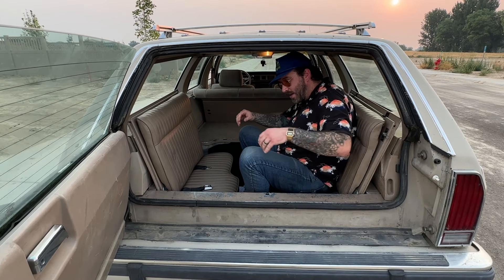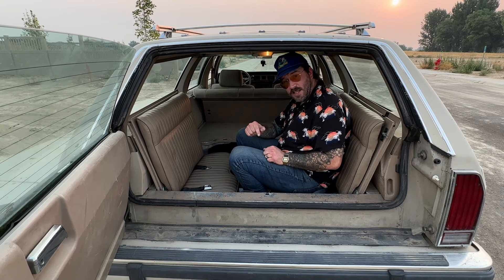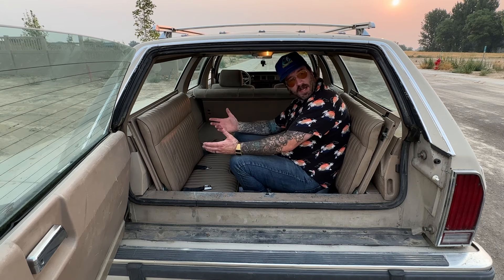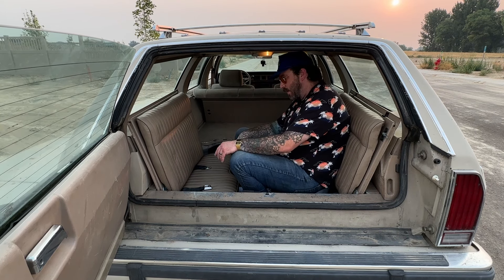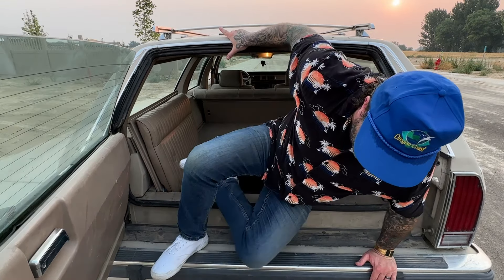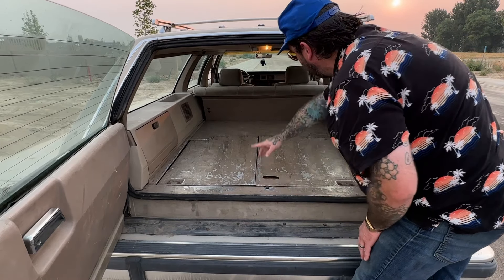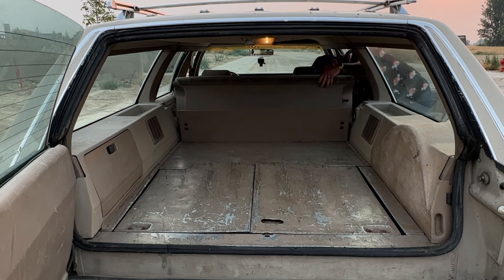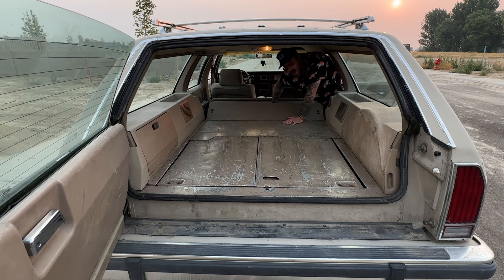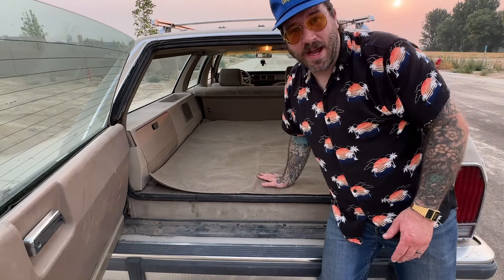I'm way too big for these rear-facing seats, but does this bring back memories? Comment below if it does. The earlier ones — and I think this one too — actually had a table that went here, though that was an option; you can see the holder for it. You can sit back here and wave at the people driving behind you, or have the window down and get exhaust fumes, which is pretty much what happened. When you fold both rear-facing seats down, you get a nearly flat surface all the way to the end — great for hauling lumber or cargo.